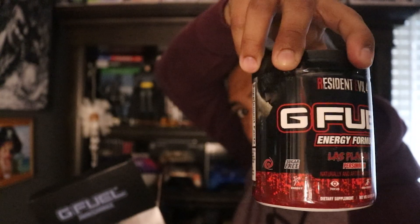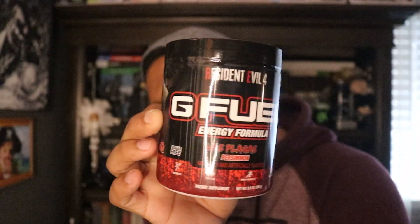Let's get to the actual G Fuel — the Les Blagas edition. This is about the third G Fuel video I've done: the first being our very first G Fuel unboxing, then the second being about Dead by Daylight, and now this one — Resident Evil 4, the Les Blagas edition. Sorry if I'm a little rusty on unboxing things, but why don't we try it out?